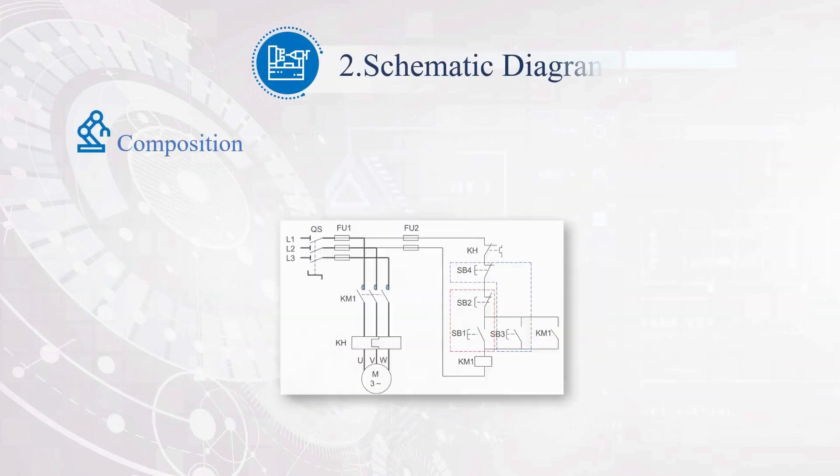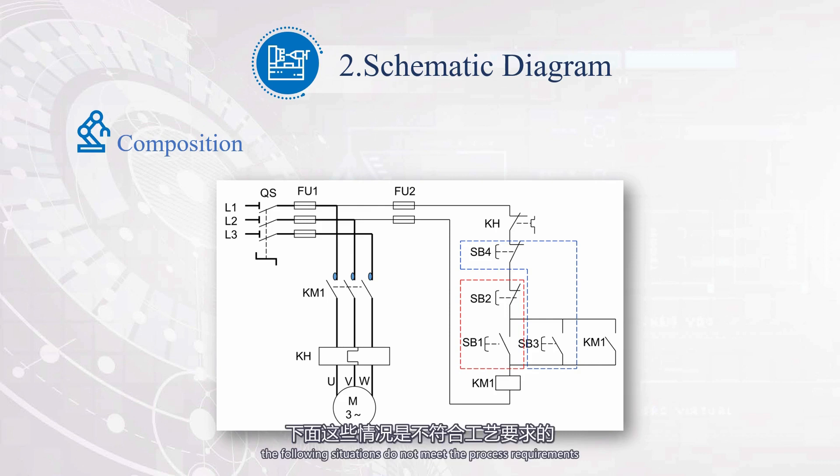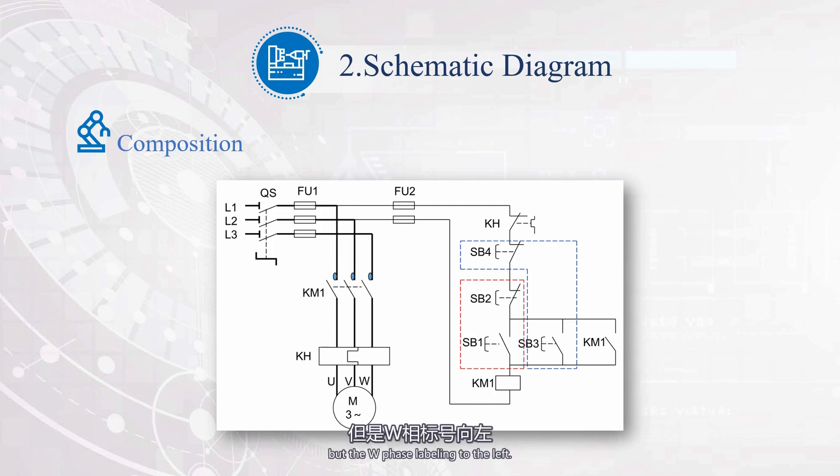When installing the circuit, attention should be paid to the installation process. The following situations do not meet the process requirements. In this diagram, the direction of the wire number labeling for the three-phase electricity is inconsistent, with the U-phase and V-phase labeled to the right, but the W-phase labeled to the left. The wire in this example does not have a wire number, and there is also a problem of the insulation layer being pressed into the terminal. In another example, the wire is wrapped around the terminal in reverse. The wiring diagram characteristic of this circuit is to connect the start button in parallel and the stop button in series.